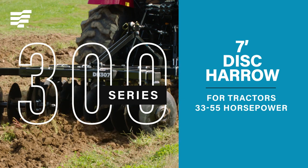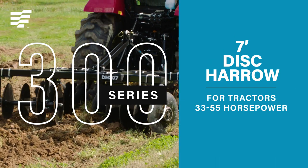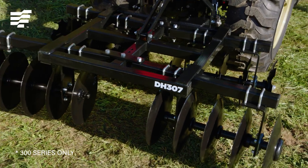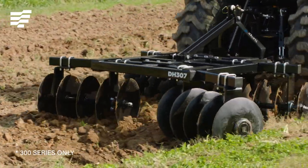This brawnier model is for larger tractors and boasts a seven-foot cutting width. It also has a heavy-duty frame with large bearings to support the blades.